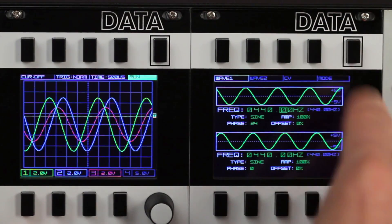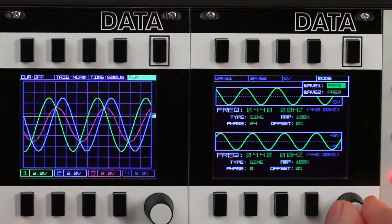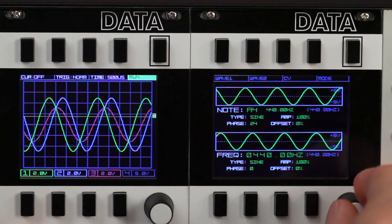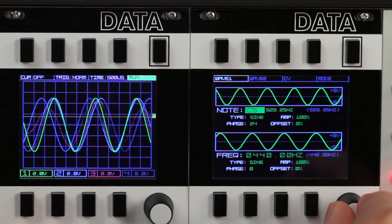The frequency can also be selected by note value via the note mode. We'll put oscillator 1 in note mode. Now while we scroll the frequency, we're moving in semitones, with the note name and frequency displayed.